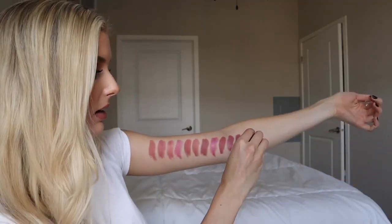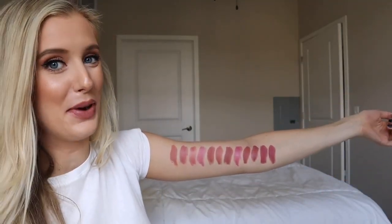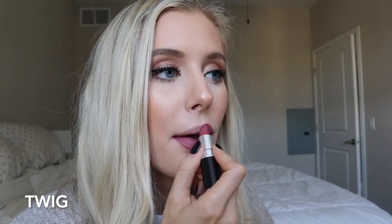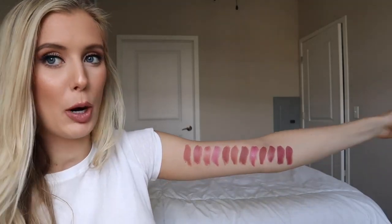Next we have Twig, which is a satin. This is very similar to Fast Play — I can see a difference on my arm. This is just a little more purpley, with like a little bit more magenta vibes, which may not be picking up in the viewfinder. Fast Play is slightly more brown, Twig is slightly more purple. Do you need both? Only if you're obsessed like me.